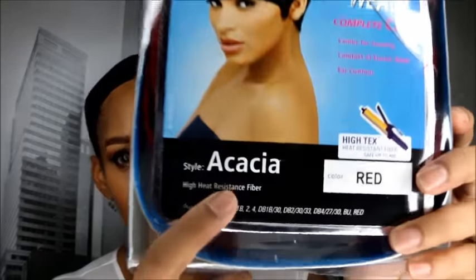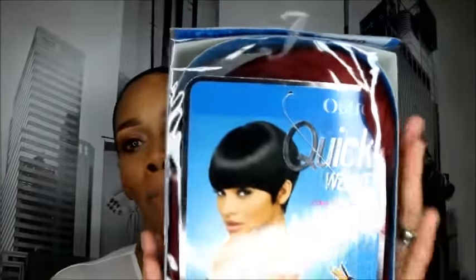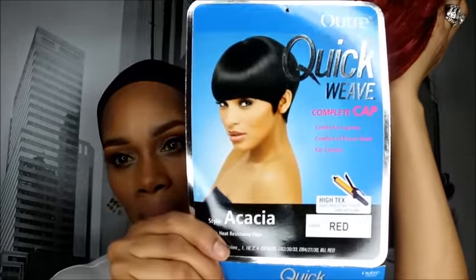Y'all can see the name of it. This is the color red, this is a synthetic wig, and it is a quick weave. It is curling iron safe and it's a gorgeous wig — this is what it looks like.